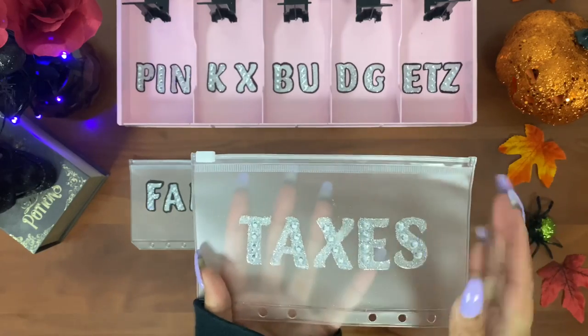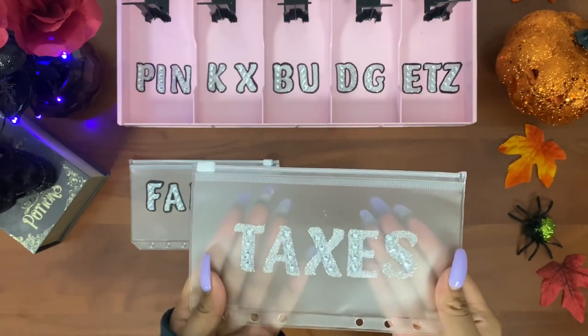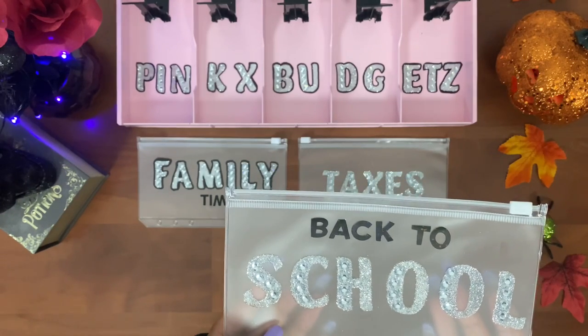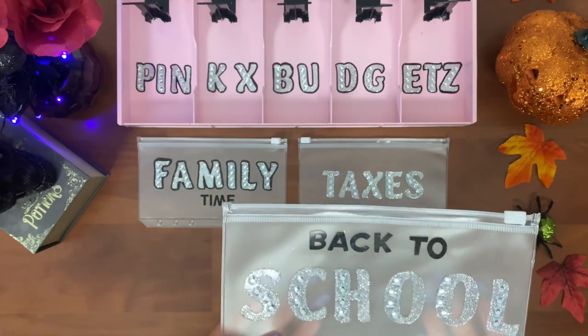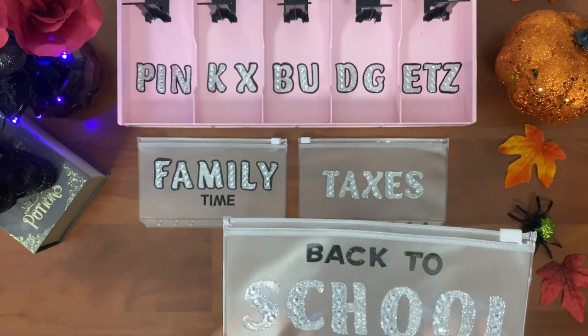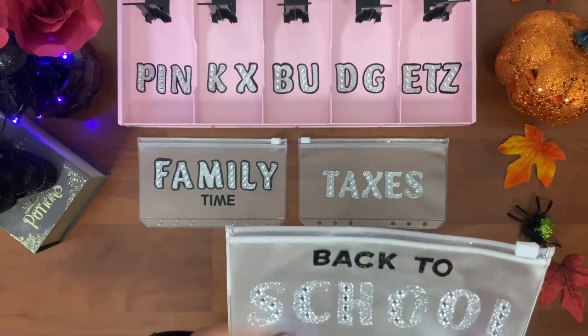I didn't get to outline this one yet, but this is going to be my back-to-school envelope. My daughter is at the age where she'll be starting school soon, and I want to start adding some funds in here — even if it's one, two, or five dollars a week, that'll add up.